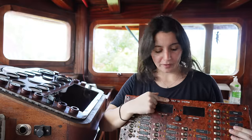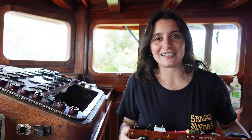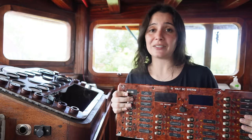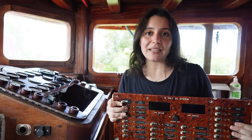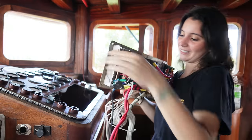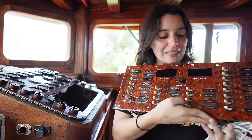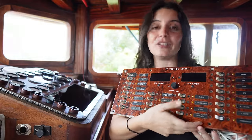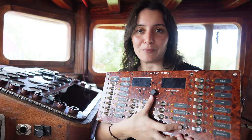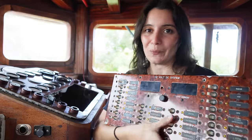Ignore the 12 here — we still need to change that — but everything else is changed and this is now 24 volts to match our new system. What I need to do now is just put it in place and start playing around. We have a lot of wires to connect because each one of these buttons has to do a function, and I bet that's going to be a very fun game to play. The first step will be to put this in place and then we'll see how the rest goes.